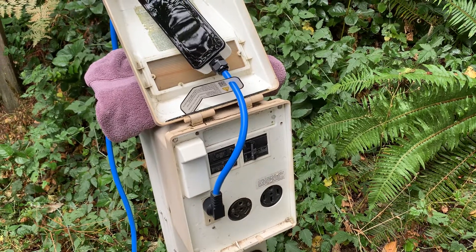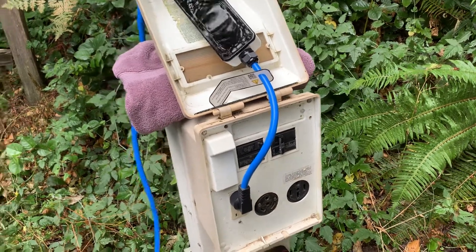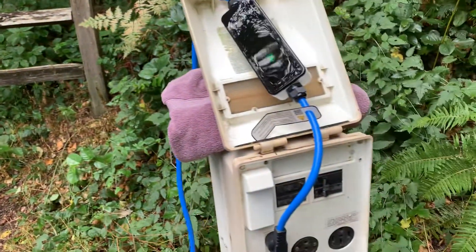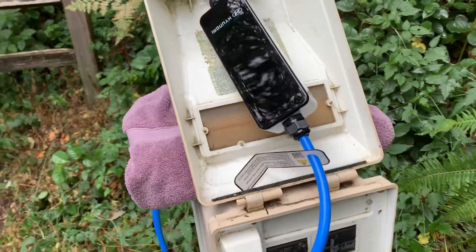I've managed to switch campsites, got my tent all set up and the rain fly on because the rain is going to come back later today — at least that's what the forecast says.